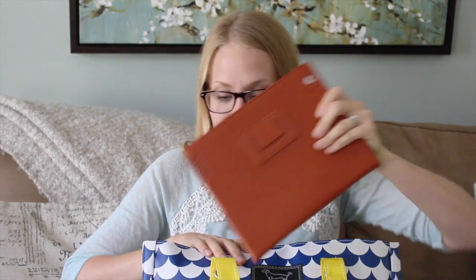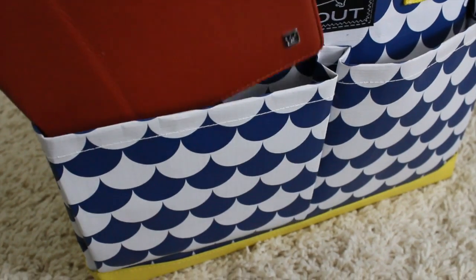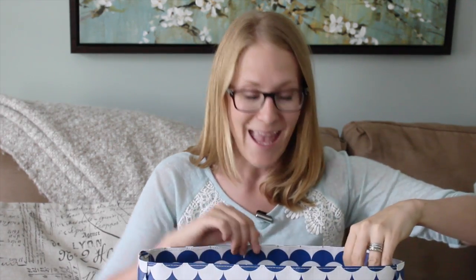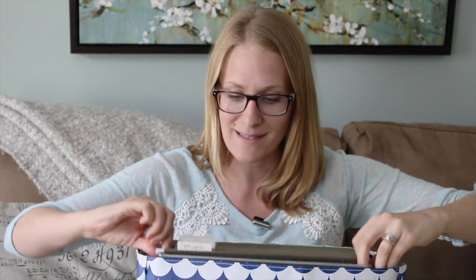Outside pockets are so critical — CDs, headphones, flashcards, whatever it happens to be. And I love how this front pocket actually fits an iPad perfectly, so it's really easy to transport. It even has pockets on the back. My favorite way, if you have a lot of paperwork that you're transferring — student work, all that stuff — is to have a bag that fits a larger file system.